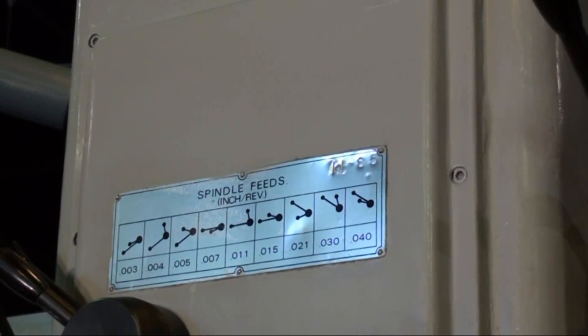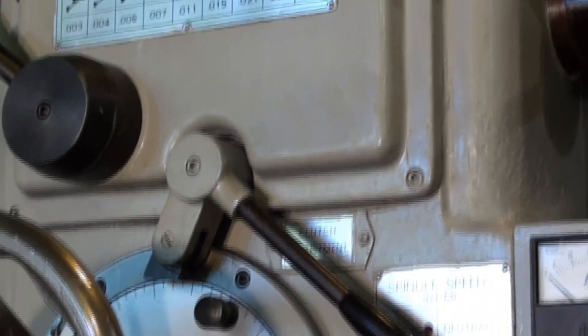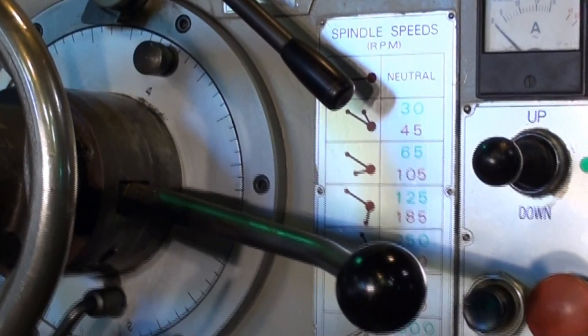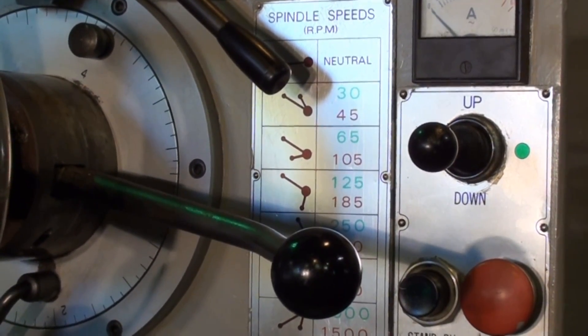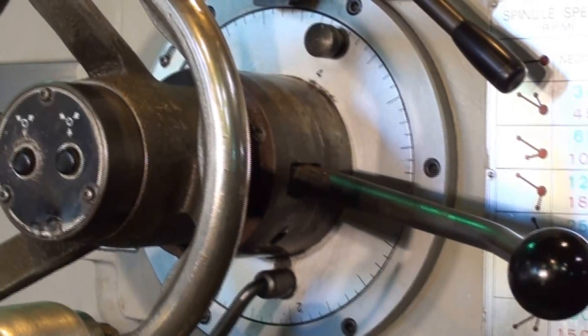I wanted to point out the crispness of the controls, the buttons, the bezels, the spindle feed chart — all very legible and ready for years of service.